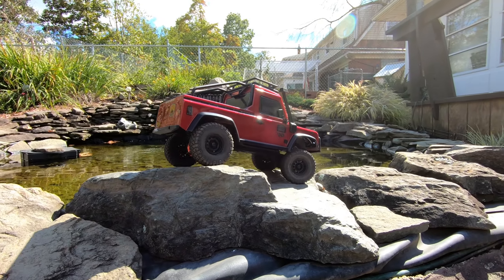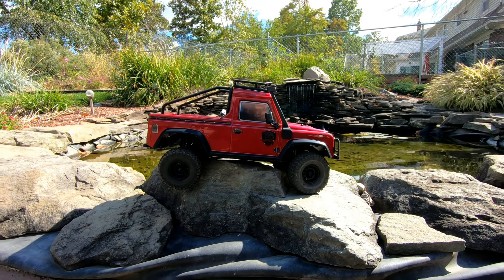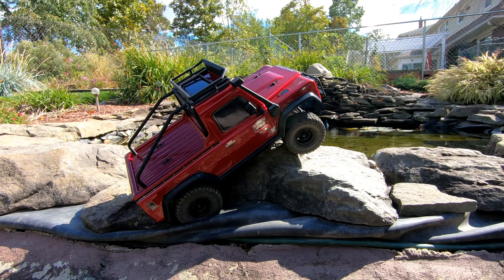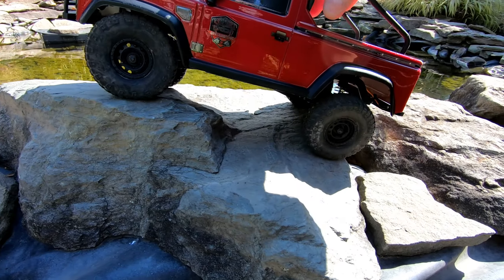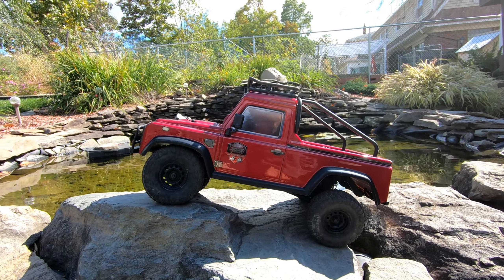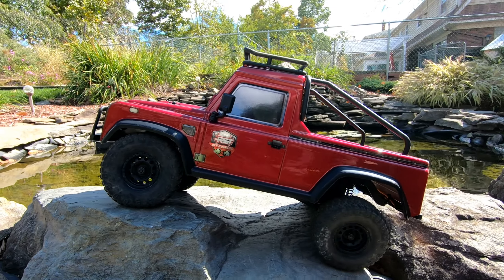I'll be damned, I think we did it. I did myself in. That's because I was afraid to fall in the pond. There you have it, my suspension mod worked great on this little RGT 116 scale truck. Go check out my link in this video, I'll have it above on the right side to my modification for this truck.